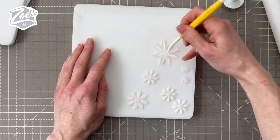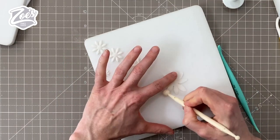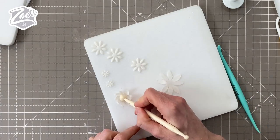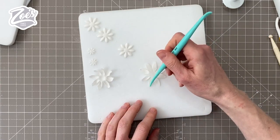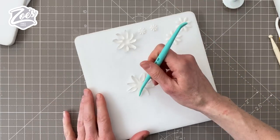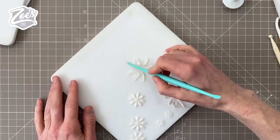I'll be honest, I thought the veining was a bit time consuming and I didn't bother with it again after the first one. Using the more curved end of your dresden tool — or a balling tool — I'm starting at the far end of the petal and pulling it along, which causes it to curve upwards a little bit. The balling tool is really thinning those petals out; you just have to be careful you don't pull them too thin and tear them.